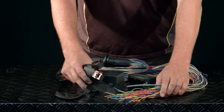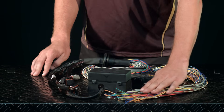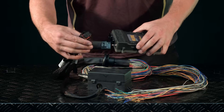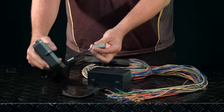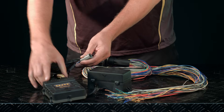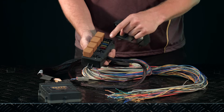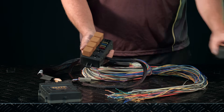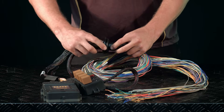Now we'll have a look at the premium two-and-a-half meter universal harness. It comes terminated on the ECU connector end and with flying leads on the wiring side. At the ECU connector end it terminates to our normal ECU connectors, and there's a CAN connector so you can plug in any extra devices. It also includes the Haltech fuse box assembly, which comes built into the wiring harness with fuses and relays for our injectors, ignition, fuel pump, and ECU power.